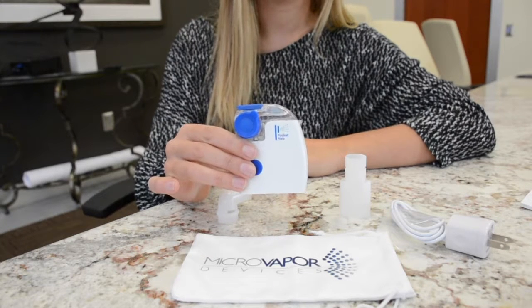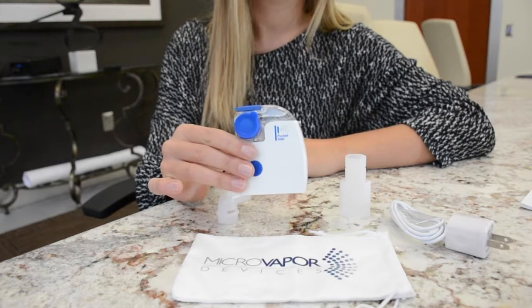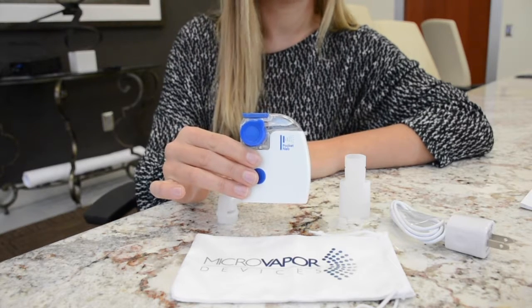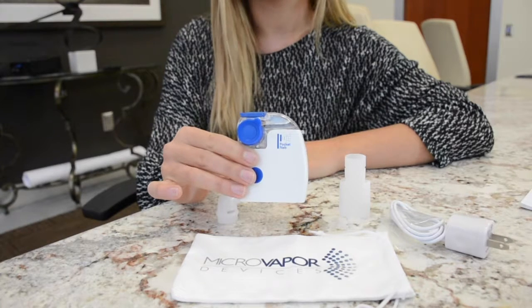But at my last visit to the doctor they introduced me to a new device called the Pocket Nub. It's a small handheld portable nebulizer that works electronically. This device uses a rechargeable battery that lasts for over 60 minutes on a charge, and what I really like about it is that it delivers my treatment in about 7 minutes and delivers all the medication, unlike the nebulizer I was using before.